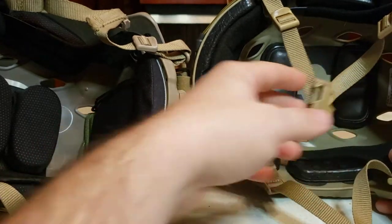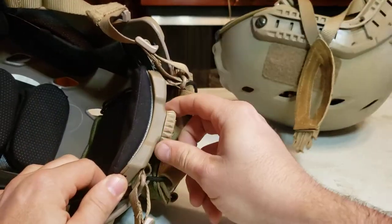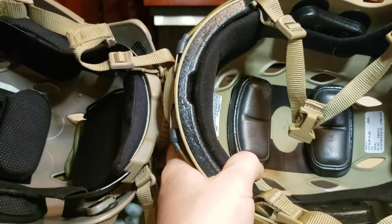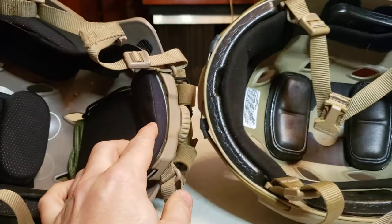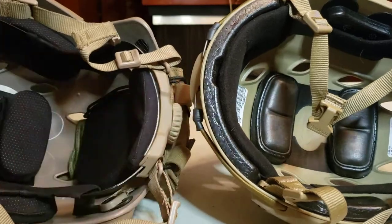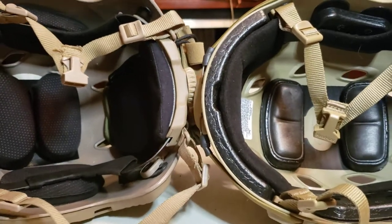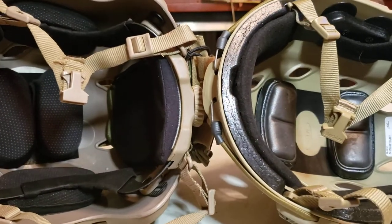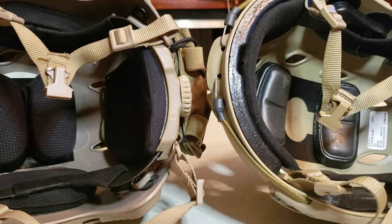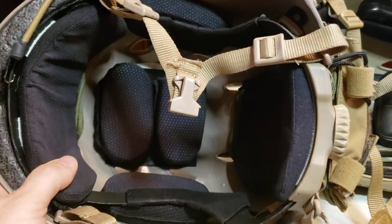The retention system on the knockoff is kind of clunky — it ratchets — whereas the OpsCore feels a lot smoother. I noticed that when I tighten the Chinese one down on my head it could actually restrict blood flow and cause problems. Out of the box, the OpsCore is going to be a lot more comfortable. It's like everything about the Chinese helmet is about 50-60% as good as the OpsCore, but it does work the same way even if it doesn't work as well.